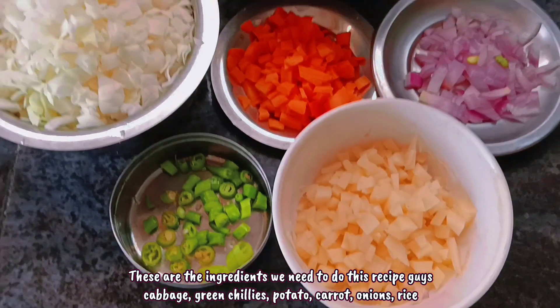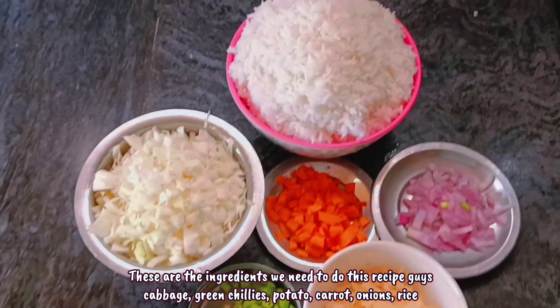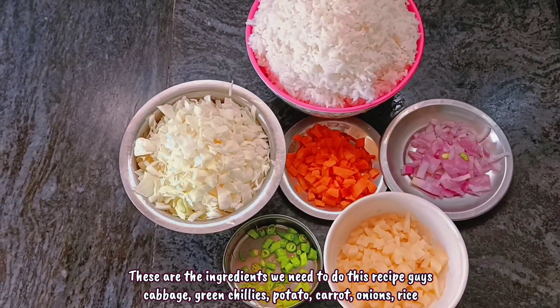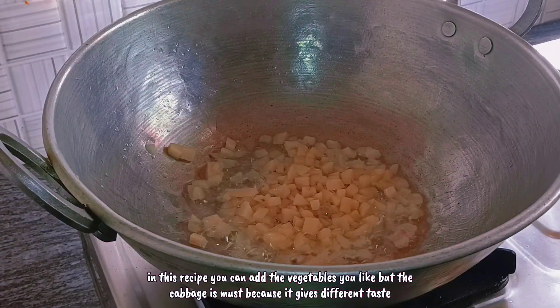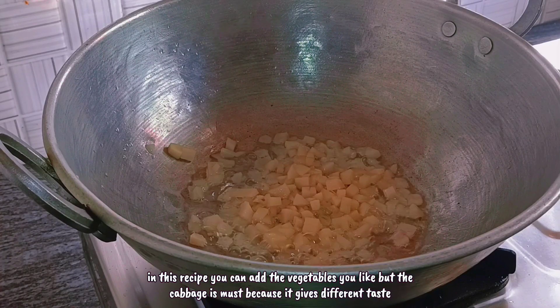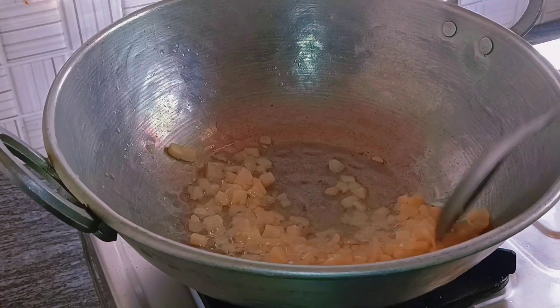These are the ingredients we need guys — for our fried rice: cabbage, carrot, onion, green chili, and potato. Potato is optional guys — you can add any vegetable you like in this recipe. But cabbage is a must because it gives a different taste.